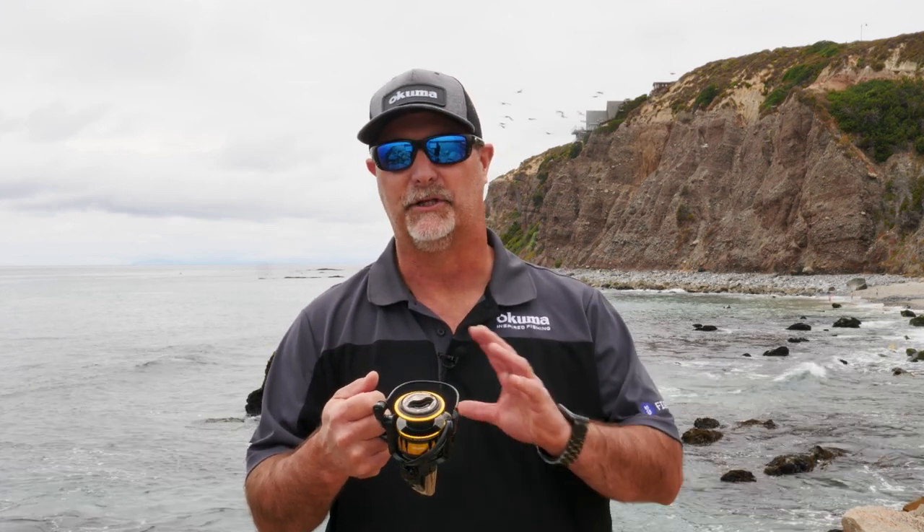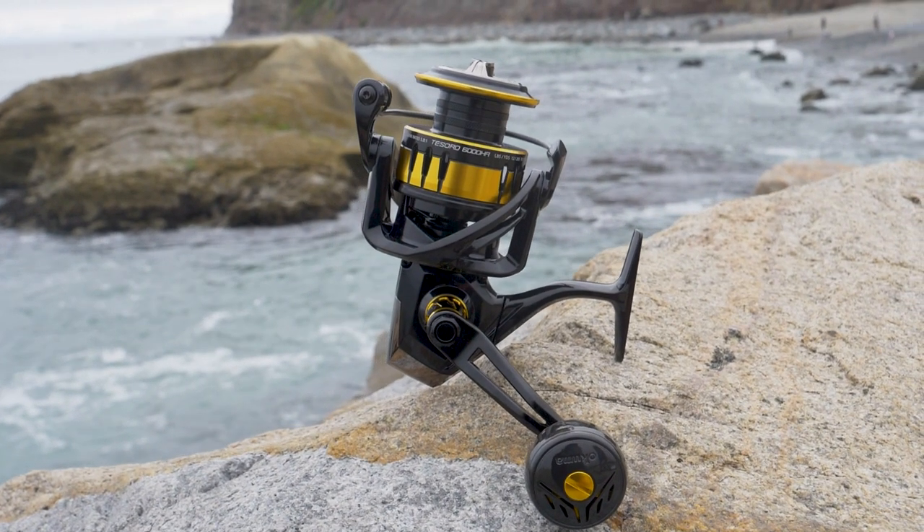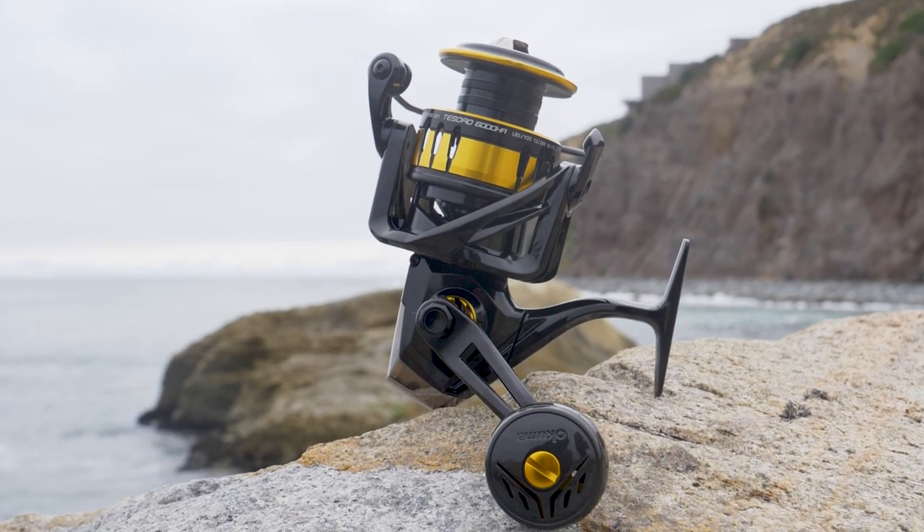This 6,000 size holds 290 yards of 30-pound braid or 195 yards of 50-pound braid. It's packed with features — it's all aluminum construction: body, side plate, and rotor. It's got the IPX7 full waterproof body, so if this thing gets submerged, you're going to have no issues at all with it fishing.